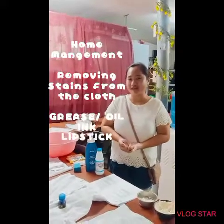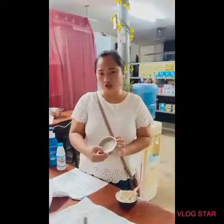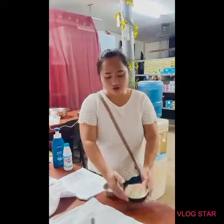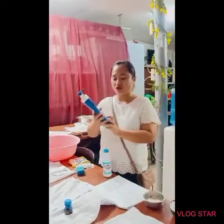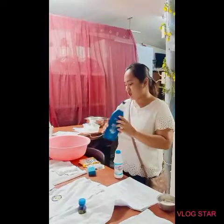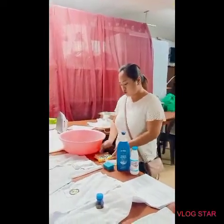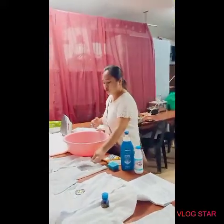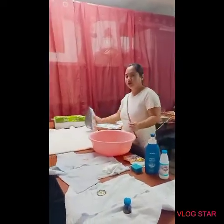Hello everyone, today I will demonstrate how to clean or remove stains from cloth. The needed materials are cornstarch powder or cornstarch paste, bleach, glycerin which you can also find in a whitening lotion, a small sponge, soap bar, nitrogen powder, tissue paper, a basin with warm water, and an iron. First, we will remove grease or oil.